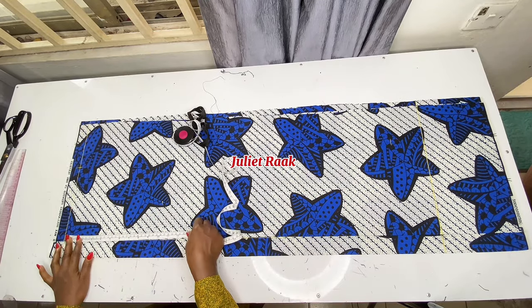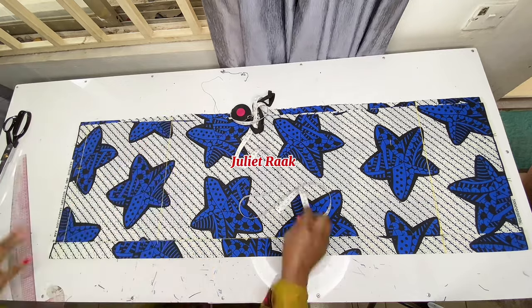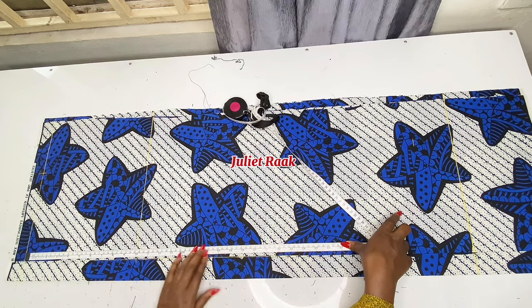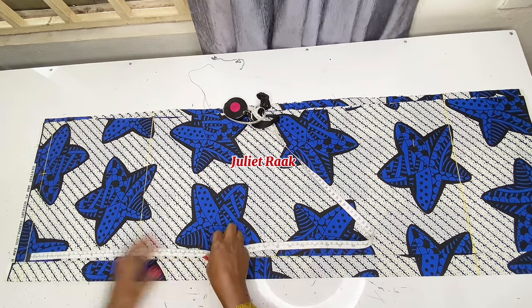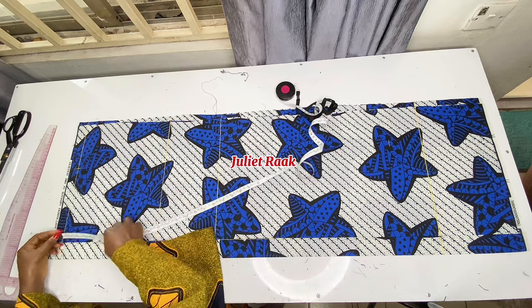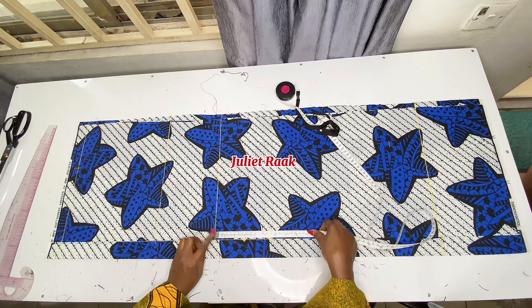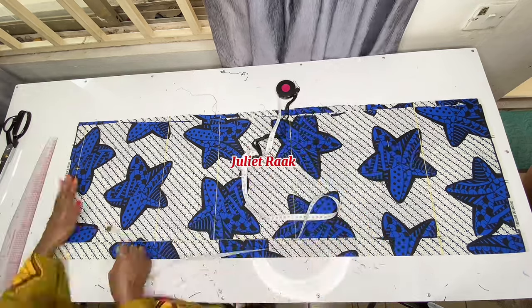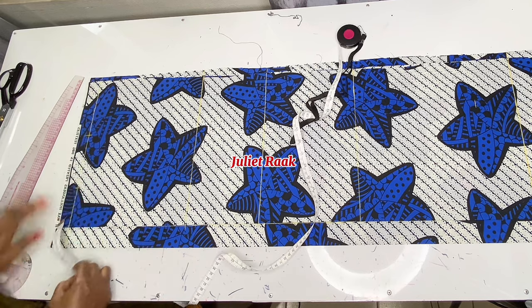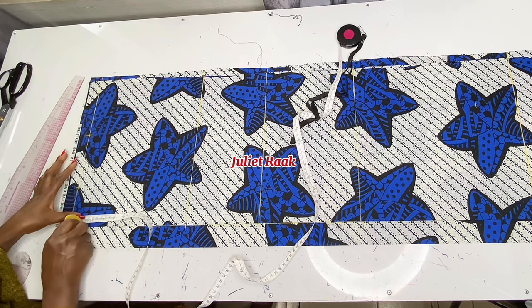Now we're working on vertical measurements. I'll mark my bust line — from my shoulder to my bust line is 10 inches. Next is the waist measurement: from my shoulder to my waistline is 16 inches. Then from my shoulder to my hip line — since we're making a dress, I'm using 24 inches. The distance from the waist to the hip line is 8 inches, so I marked 8 inches down. Next, I'm marking my neck width, which is 3 inches, and the back neck depth is 1 inch.